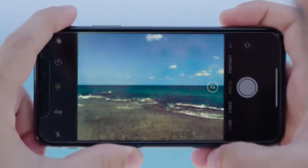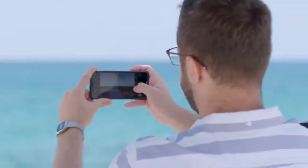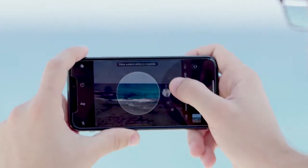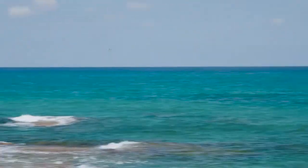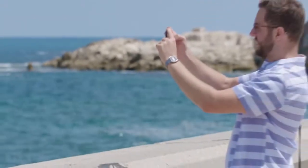What makes a great picture? Some people think it's the camera — how many megapixels does it have, what AI does it use — technical stuff. But a great picture isn't the camera, it's the person holding it.